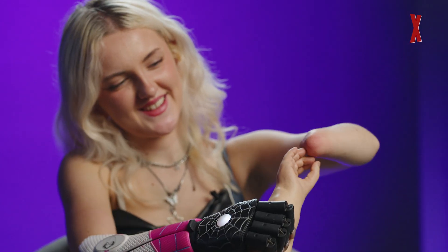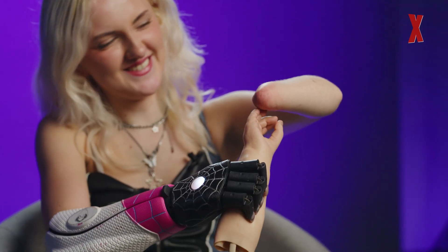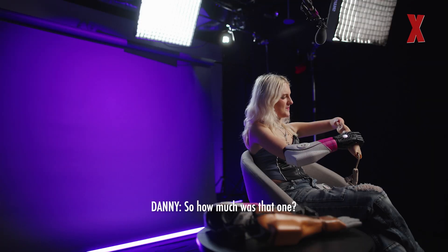The first myoelectric arm I had was around £24,000, ranging up to about £36,000 as I got bigger. If it weren't for my community getting behind me at the very beginning, I wouldn't even be wearing prosthetics today. My community up north managed to fundraise £24,000 for the first pair within 24 hours — a grand an hour. That's mental.